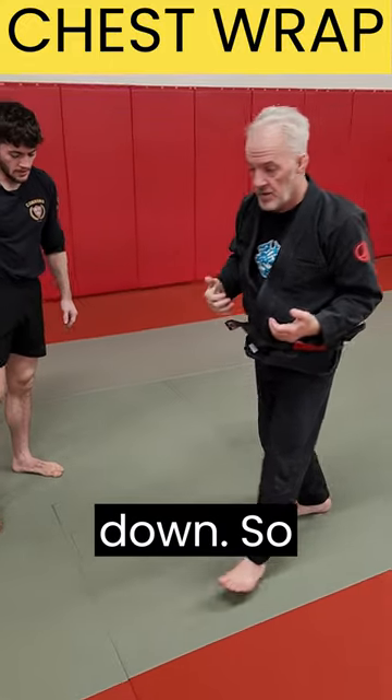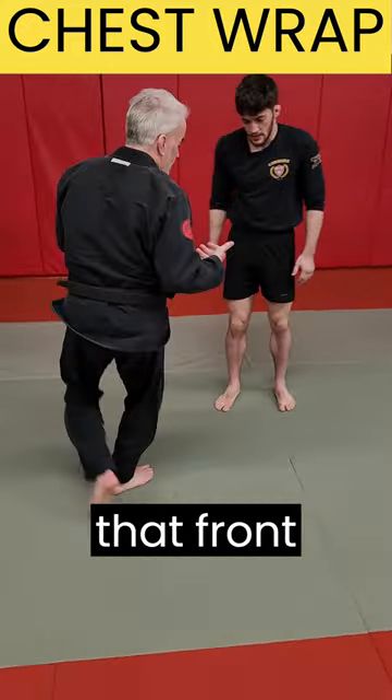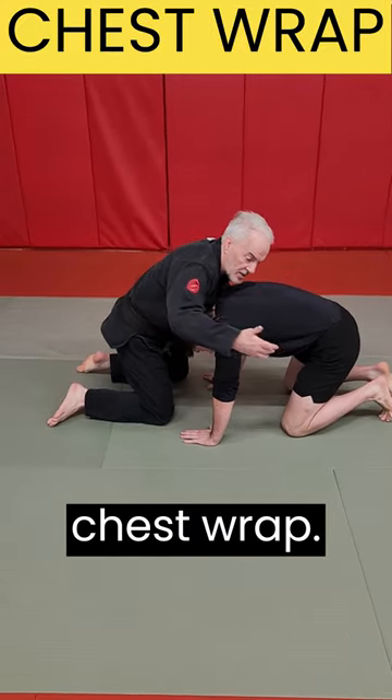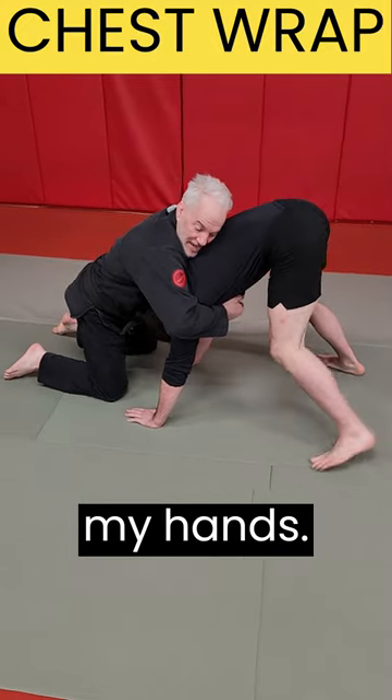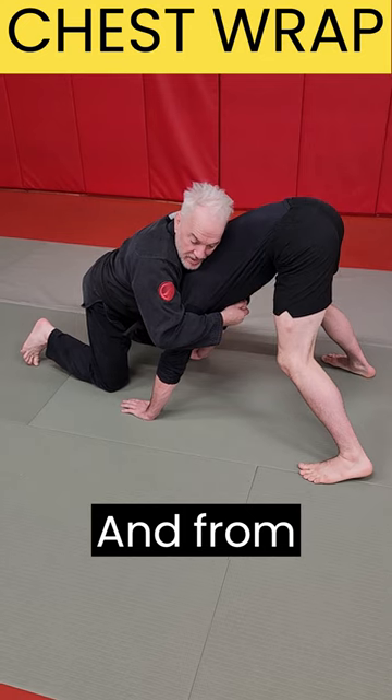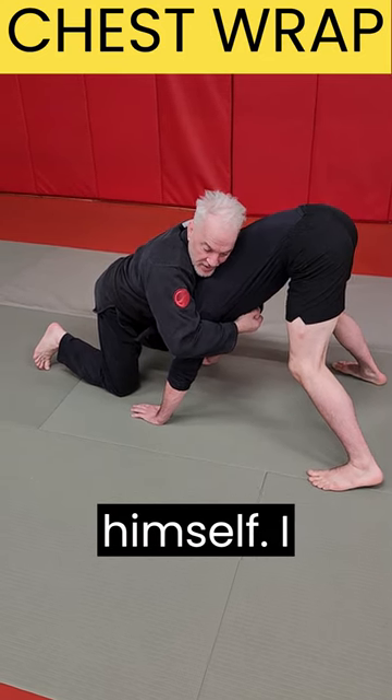It's harder to pull him down. So instead of that front headlock, when he starts to four-point, I'm going to switch to a chest wrap. I come over his arms, lock my hands together, and keep my elbows pinned back. From here it's harder for him to free himself — I have better connection.